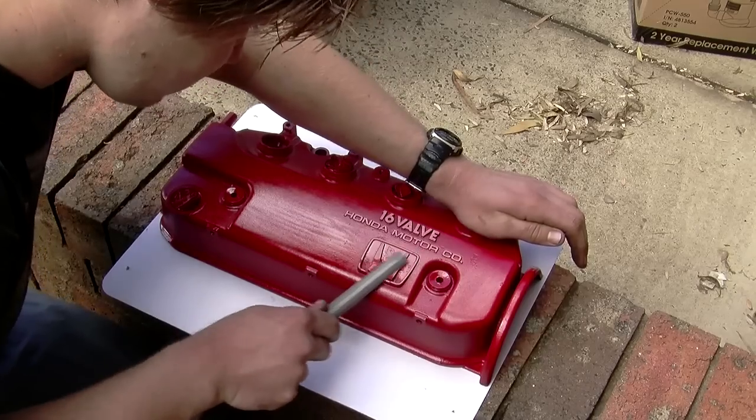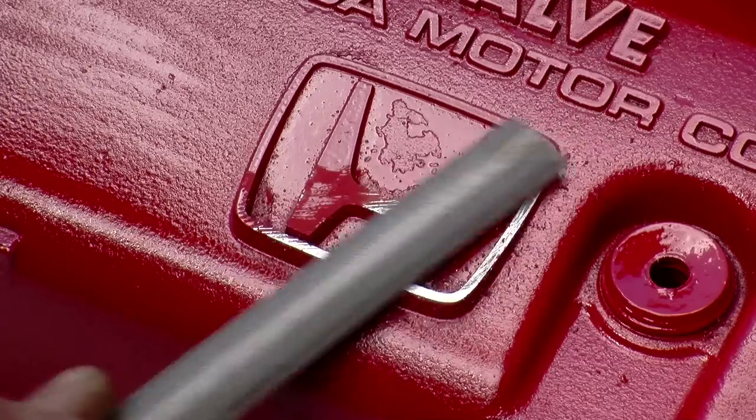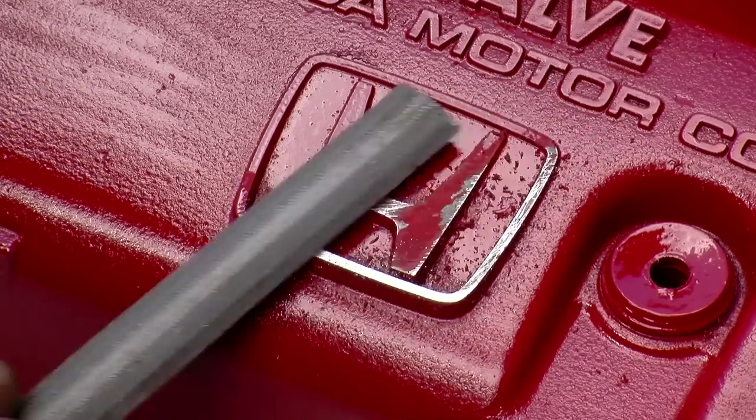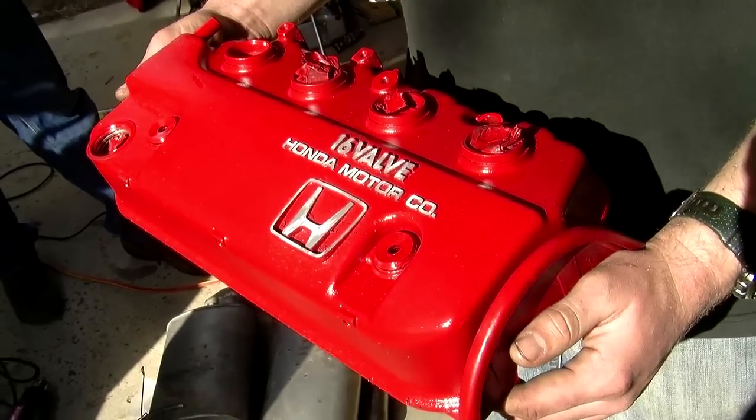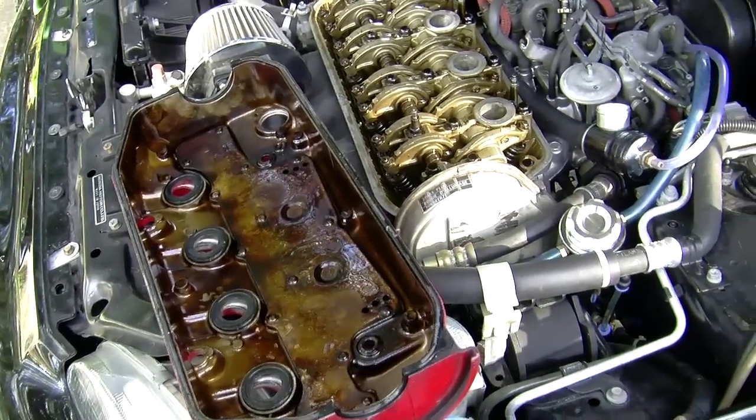Then you can file back the paint off the logo for a mad effect. Alternatively, you can paint the logo in a different colour with a small brush. When it's all done, replace your gaskets and put it all back together.